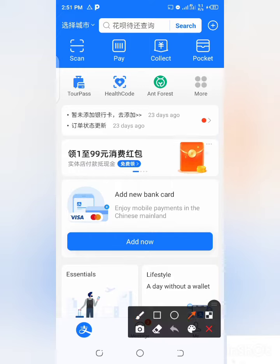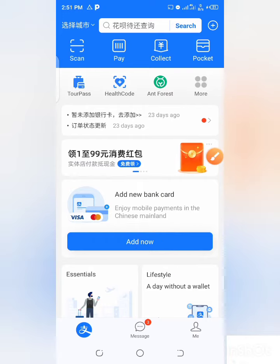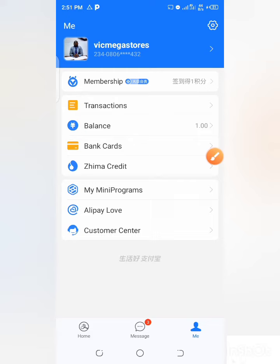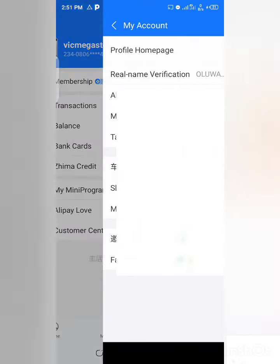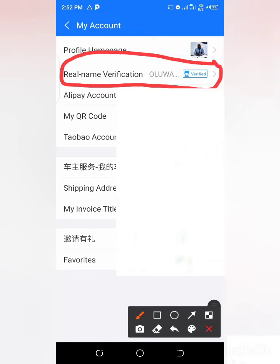So you click here on your profile. When you click on 'Me', the next thing is to click on the settings option. When you click on this, you can see it now — this is just a very simple method. Look at it: 'Real name verification.' And what you see here is 'Verified.' So if you see 'Verified' on your own like this, it means that your Alipay account is now verified. You can use it however you want.